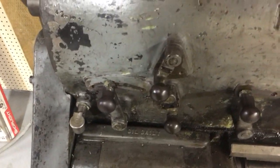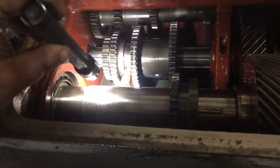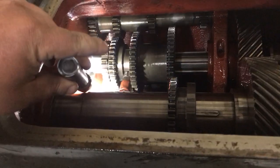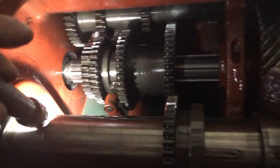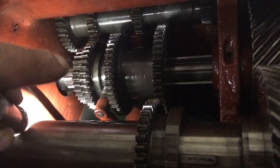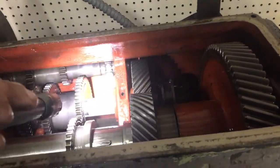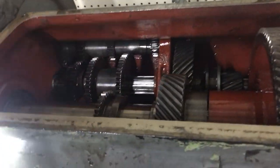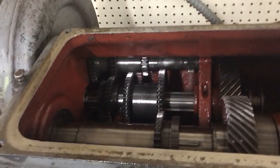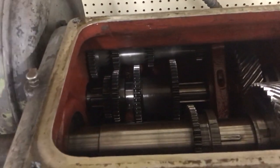You can see right there — see that gap? That's our missing tooth. Every other tooth in here is fine. I've rolled this and inspected everything else in it, and that's the only damage I see.